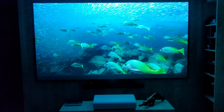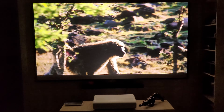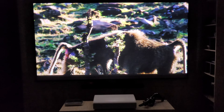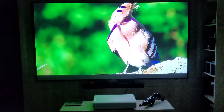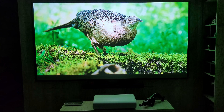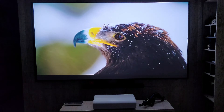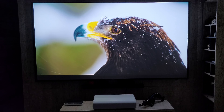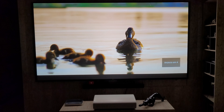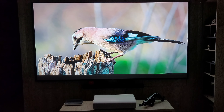Para quem procura um projetor com qualidade, com todas as especificações que ele tem, com todo o sistema smart, com todas as configurações, realmente acho que é um excelente projetor para quem quer qualidade em 4K UST laser com durabilidade gigantesca. Toda essa qualidade de imagem conseguimos também utilizando uma tela específica para ele — como sempre digo: todo projetor tem a sua tela. A tela da Fury foi perfeita para o Samsung The Premiere LSP7T de 2.200 ANSI Lumens.